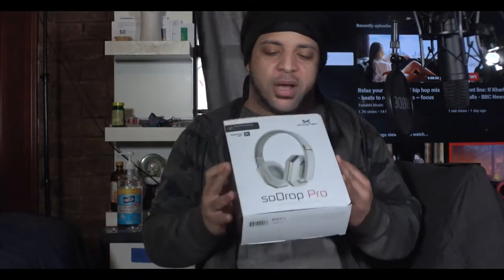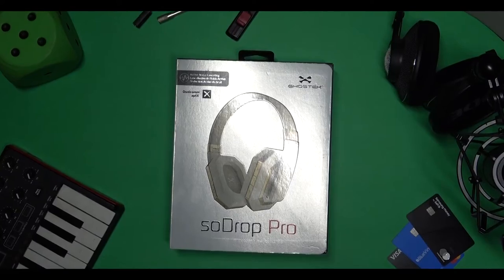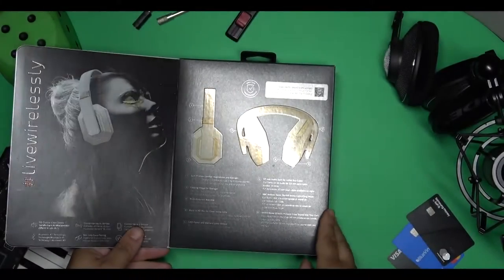Right out of the box, the packaging is the SoDrop headphones box from Ghost Tech. You can get these for 80 bucks — from Amazon, B&H Photo, Micro Center, or somewhere like that. I don't want to call these budget headphones, but they are a decent pair. Right out of the box you can tell that the headphones have some decent quality to them.